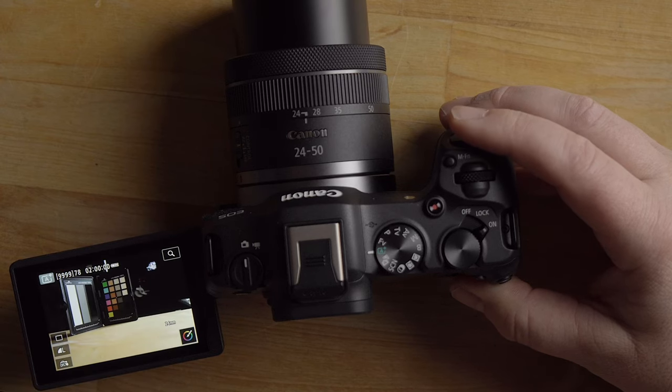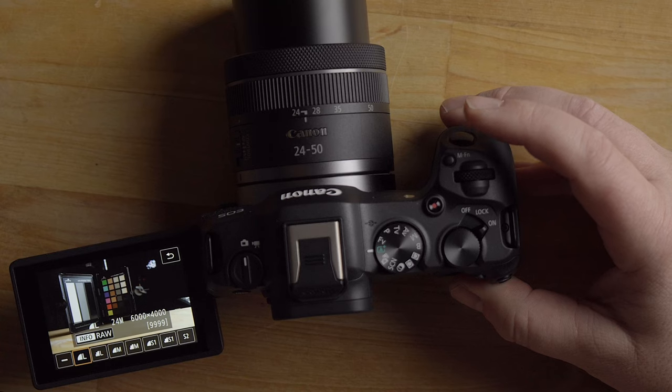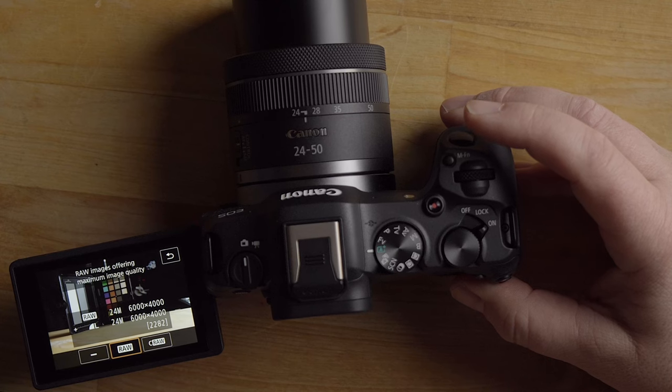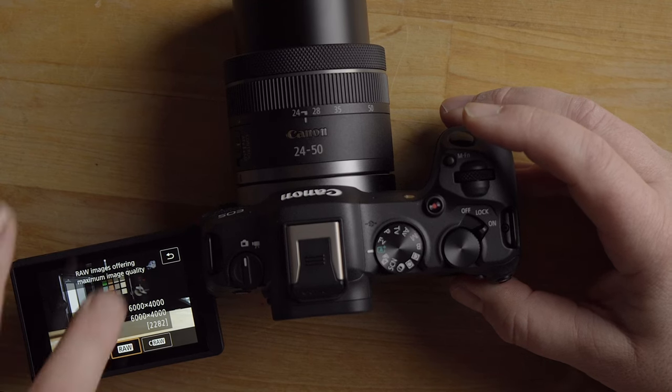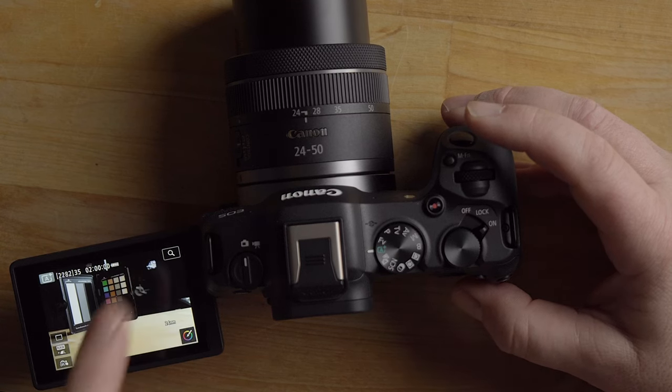There's a magnifying glass icon to zoom in for a better look. For image quality, it's set to JPEG Large by default, but you can enable RAW as well. Go in and hit info to access RAW settings — you can enable RAW plus JPEG, or disable JPEG to shoot RAW only. I'm going to leave it on JPEG only since we're in full auto mode.